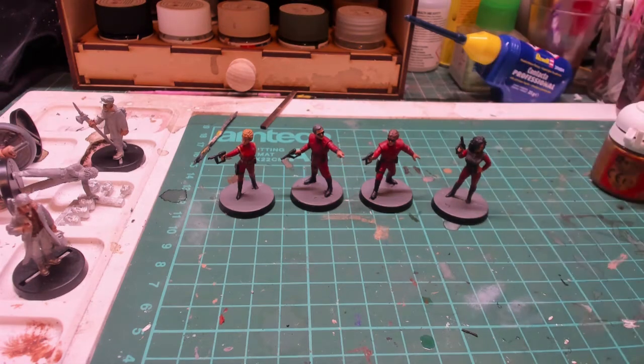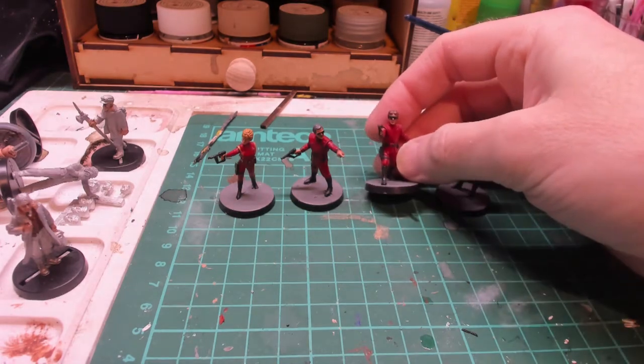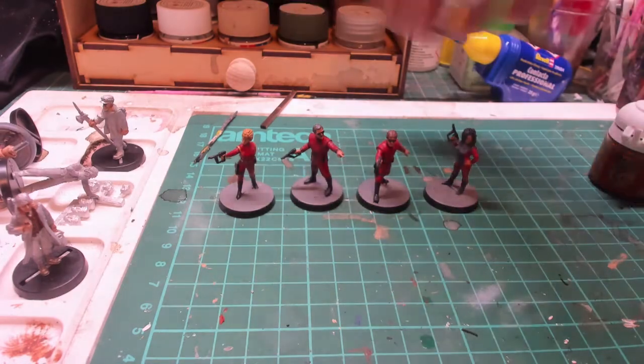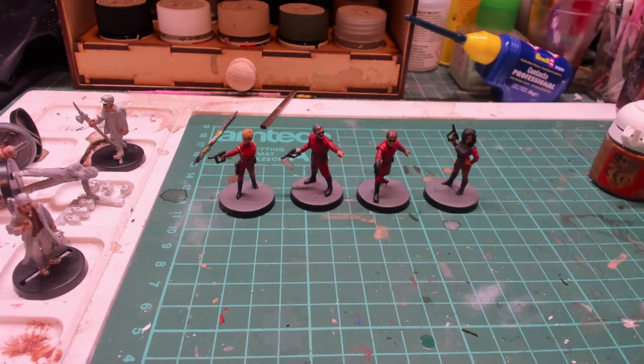These are from Crooked Dice - I'll put the link in the description below. The set was about 15 pounds, which is very reasonable and well worth getting. You don't see much of this stuff anymore and these are very nice. You could do a nice little diorama with a corridor or something like that. Thanks for watching - if you want to see more figures like this, please like and subscribe. I'm always painting gaming figures, and if there's any range you'd like to see me paint, let me know. See you next time, thanks, bye!